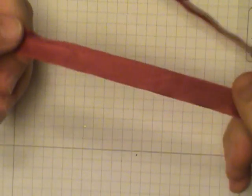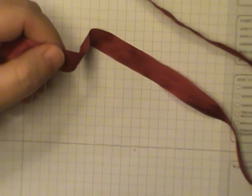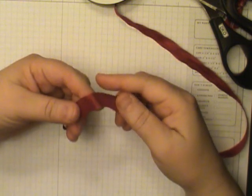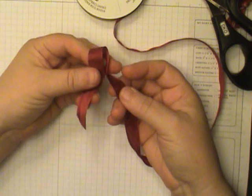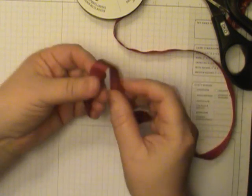You need about 10 to 12 inches of ribbon. The ribbon we're using today is the seam binding ribbon by Stampin' Up, and this is the Cherry Cobbler one. I usually just use it right off my spool, but if you like to cut yours down, 10 to 12 inches will do just fine. We're going to make two bunny ears.